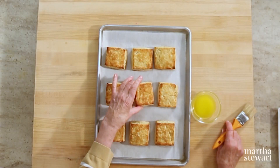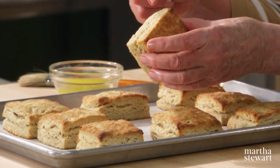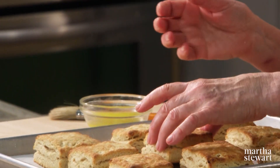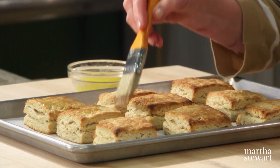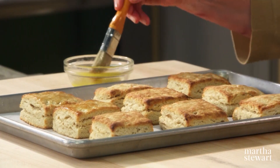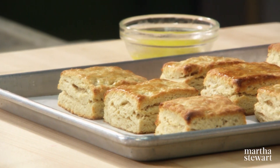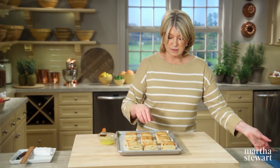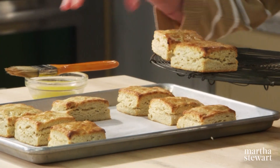This is what they look like after 17 or 18 minutes in a 450-degree oven. You can see the layers — they're beautifully browned. And to make them even a little bit more delectable, just brush the tops very lightly with a little bit of unsalted butter that's been melted and cooled right out of the oven. This gives them a little shine — so pretty. Serve them while they're warm.